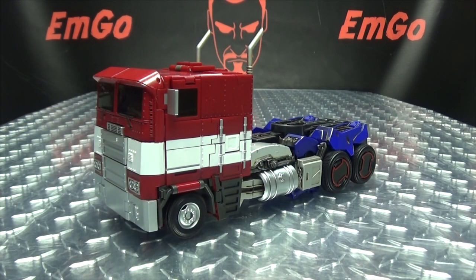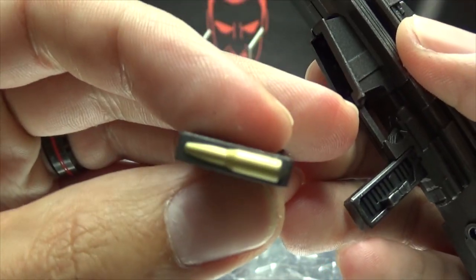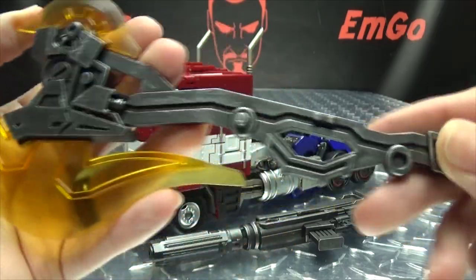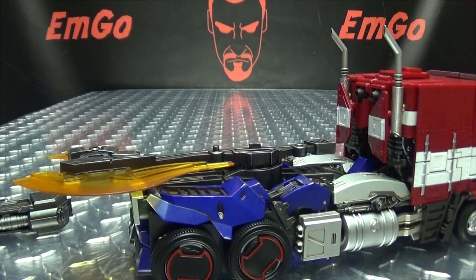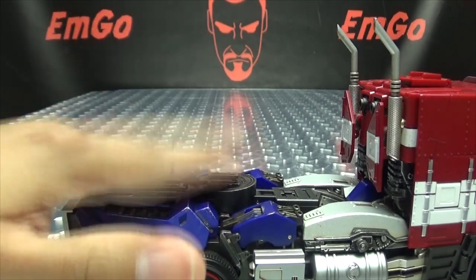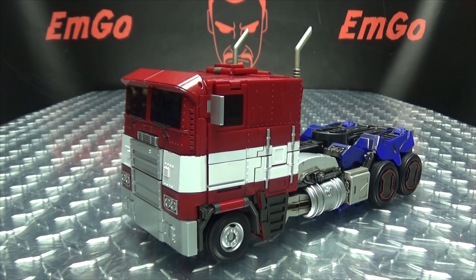It also includes some weaponry. He has his gun, which looks very nice — nice detail going on there, done in a nice gunmetal gray, and you can pull out the magazine. You also get a big ol' axe, nicely done, with big yellow blades. You can't really store these on the truck mode easily — the axe can technically tab in, but then there's nowhere for the gun to go. There is a slot that's meant for the gun, but that's meant for something else. So that just doesn't work. But anyway, that is basically it for the truck mode, and I think it looks quite good.